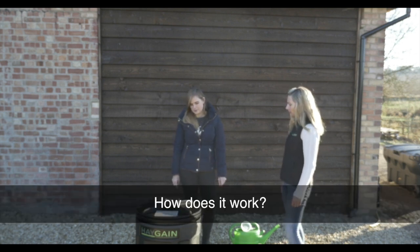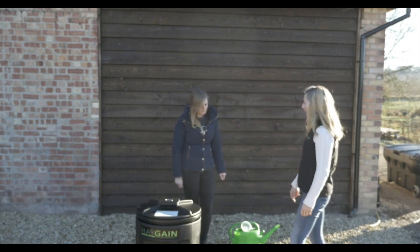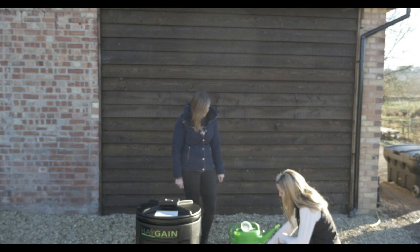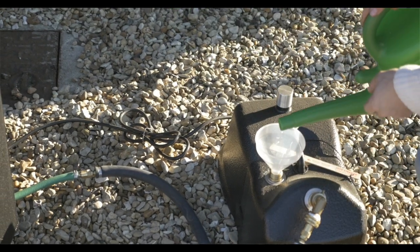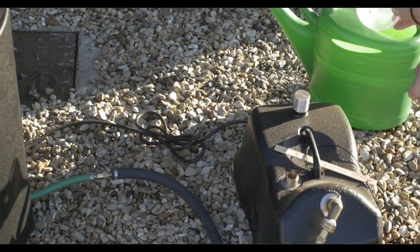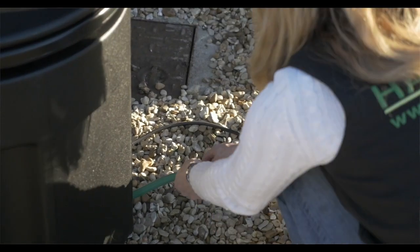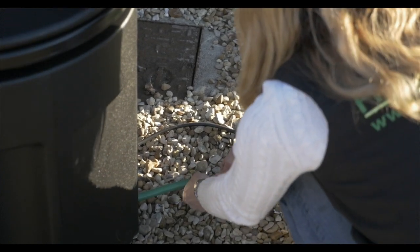And how does it work? So you've got your boiler system here, which acts like a kettle. Unscrew the filler cap, and then using the watering can and funnel, you then fill the boiler with water. That's then connected — there's a quick release fitting on the hose, which pulls back. So the hose connects to the hose on the chest with a quick release fitting, snaps into place.